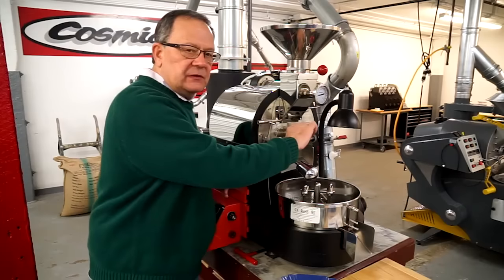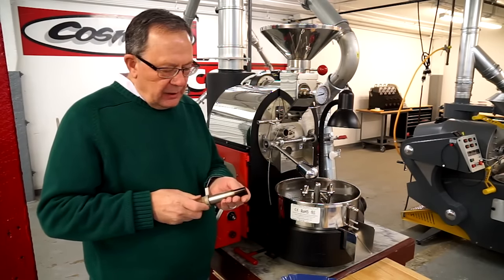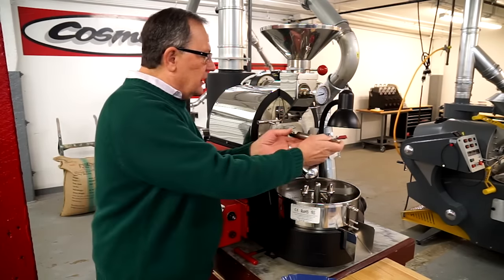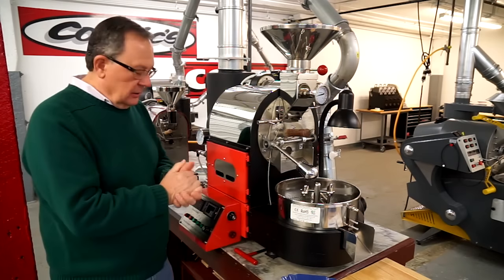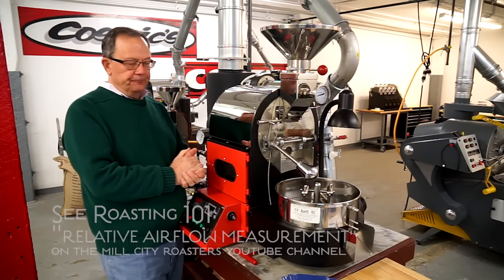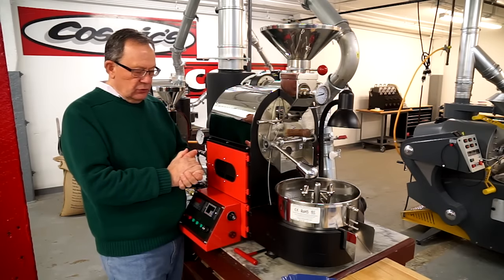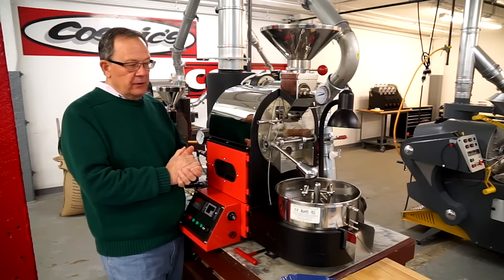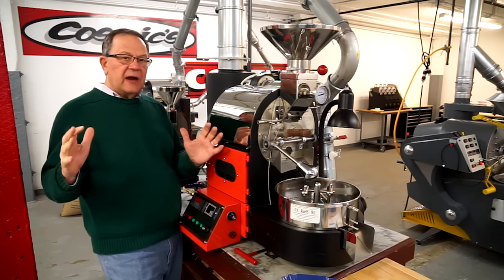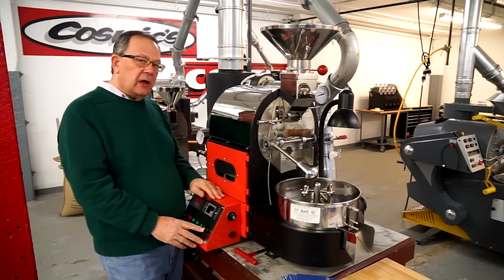About five minutes or so into the roast, I'm going to have been checking the trier. And when the beans are entirely yellow — they've lost all their green hues — I'm going to mark end of drying and turn my air up to medium. During this airflow, convective energy begins to work with conductive energy. This is the caramelization stage, roughly between five minutes and first crack, by using an air flow of medium.